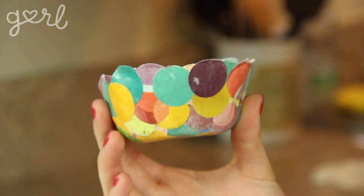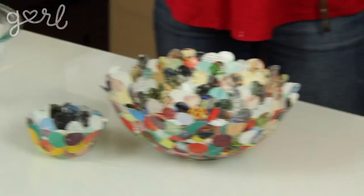And there we have it — your own dotted paper mache bowl. And just so you can see, I did it with an even bigger bowl too.